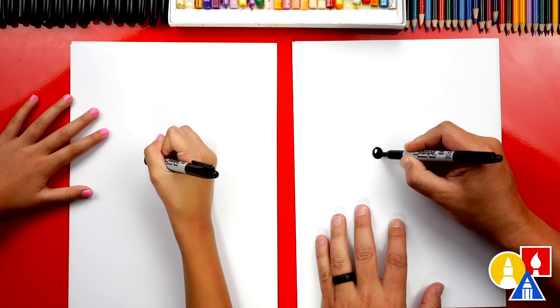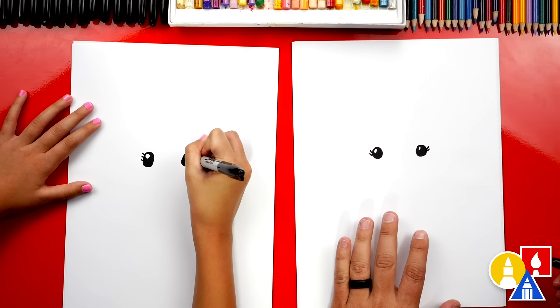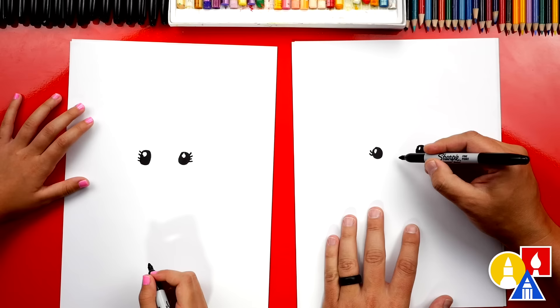Then let's draw her eyelashes. I'm gonna draw two on the left and two coming out on the right side — or three. You could even add more. I'll add four. Now let's draw her smile. I'm just gonna draw a little curve in between her eyes. So cute.